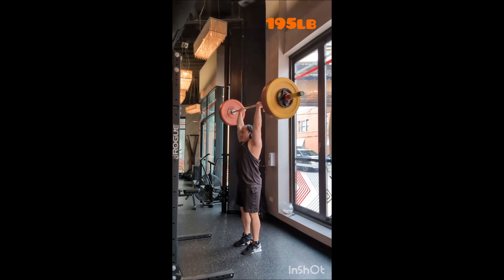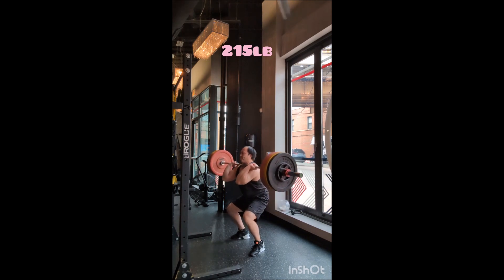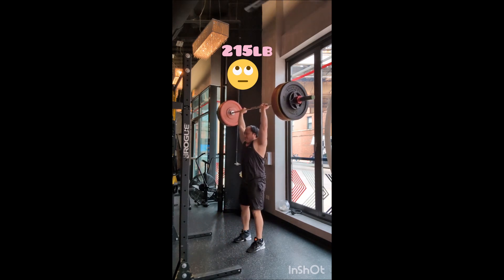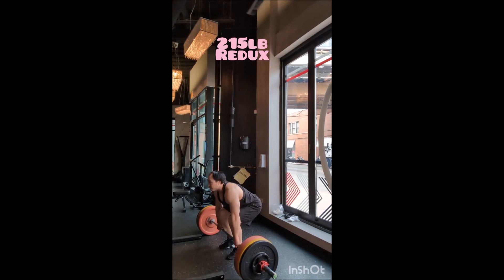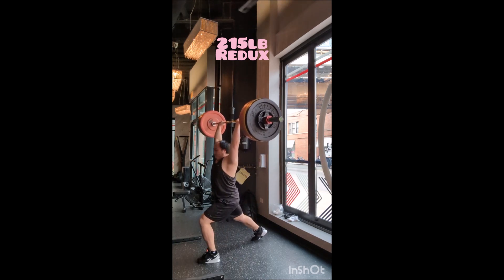I let Stacy pick out my primer today, and of course I wore my Slazenger vest for her. She chose the clean and split jerk, so I did singles with 135, 155, 175, 195, and 215 — twice, because I mistimed it and knew doing it over would be better. Then I topped it off with 225 pounds, and that was good for the primer.